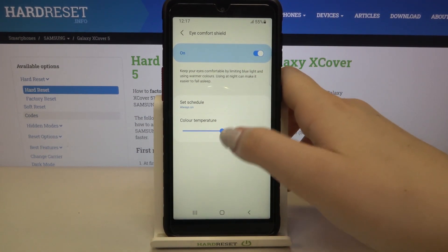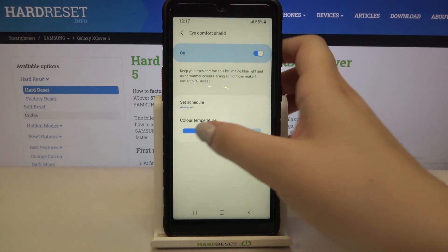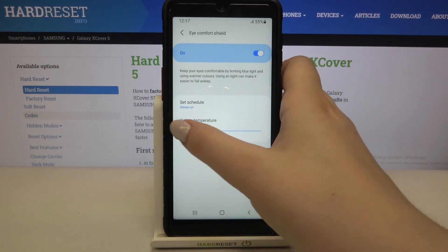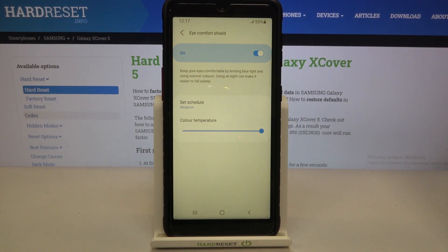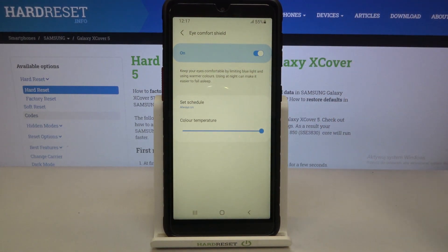Here we've also got a slider which will allow us to change the color temperature. By going to the left we can make it cooler, and it looks like the mode is almost turned off. By going to the right we can make it much warmer — more yellow. So this is the customization; you can set it just the way you want, whichever option is more comfortable for you.